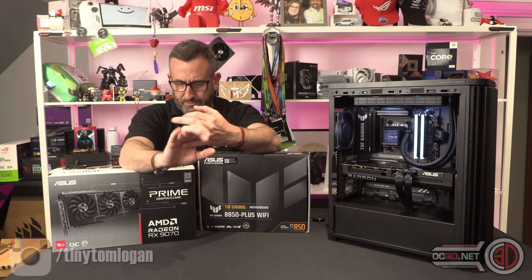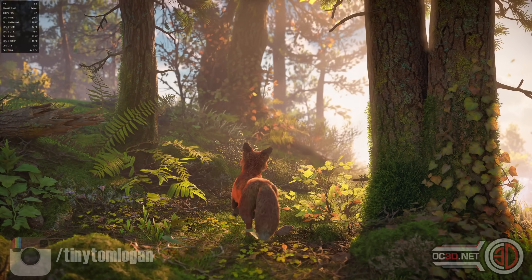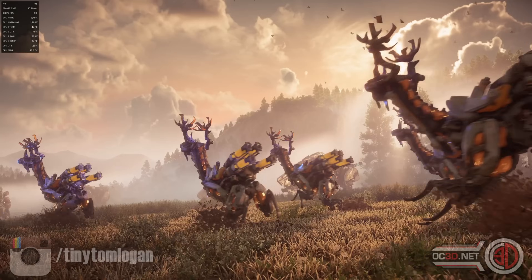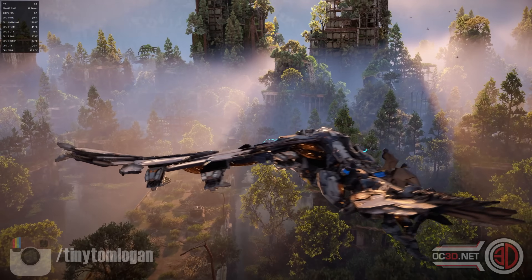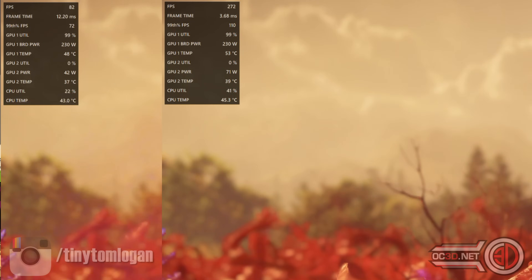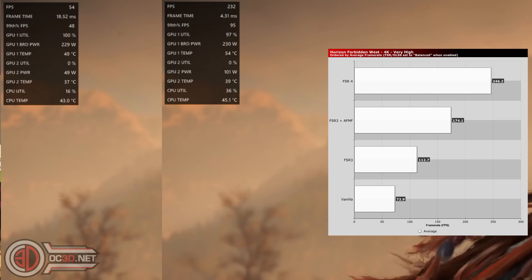The star of attraction at the moment is FSR4. FSR4 does need FSR3 or 3.1 to be enabled in the game before you can go into the software settings to enable it and get that extra FSR kick up. We can show you the normal gameplay frame rate you'd be getting in Horizon at 4K, and then when we slide in FSR4 this is the boost you're going to be getting — it's a huge, very healthy uplift. I really do hope that AMD get this implemented in more popular titles moving forward, because it's going to be paramount for them really taking hold of the market.